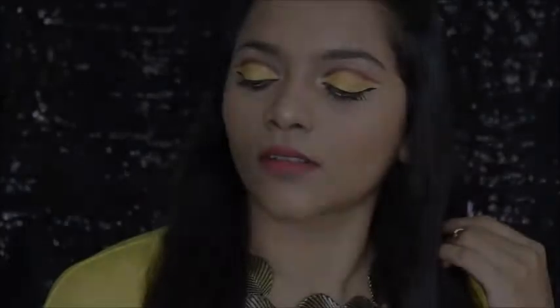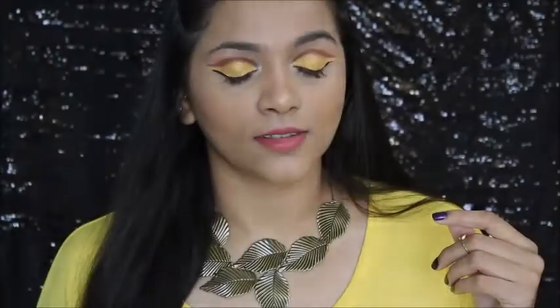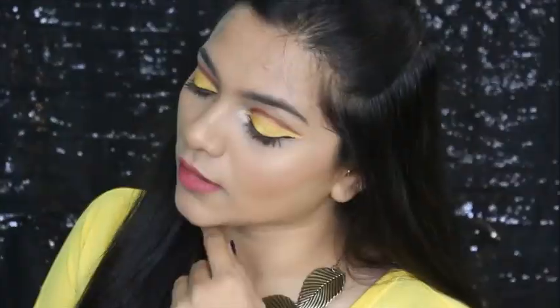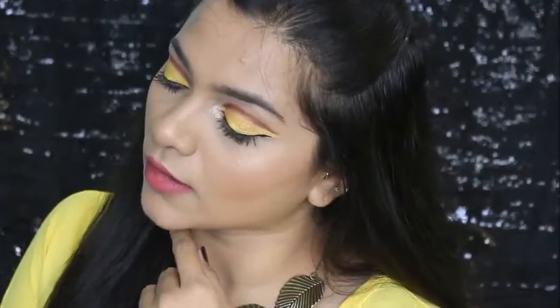With that we've finished this third day, third color makeup look. I really hope you all like this yellow color makeup look because I really loved how it turned out. I'm trying out different eye makeup looks for you all. Thank you so much for watching — do like, share, comment, subscribe, hit the bell button — I'll see you in my next video, bye!